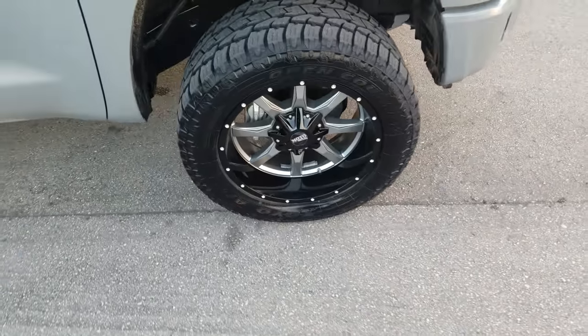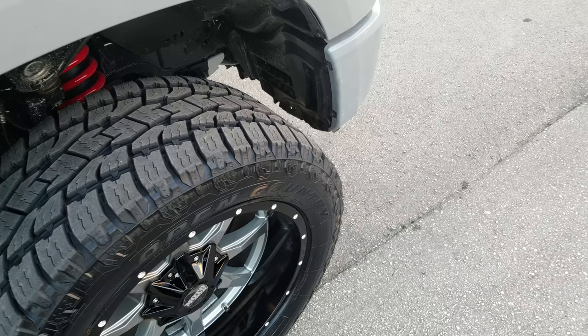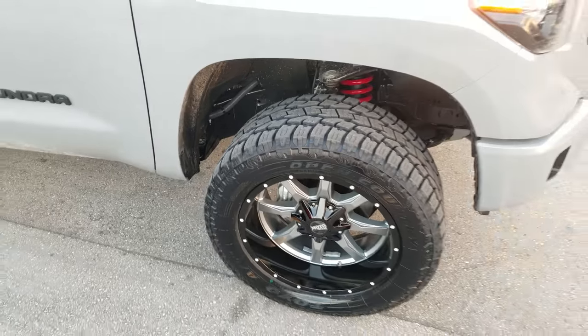We had to do a little modification — we had to take off the fender flares. We didn't have to cut it off; we heated that up, pushed it back, took off some of the mud flaps in the back, and just made it work.